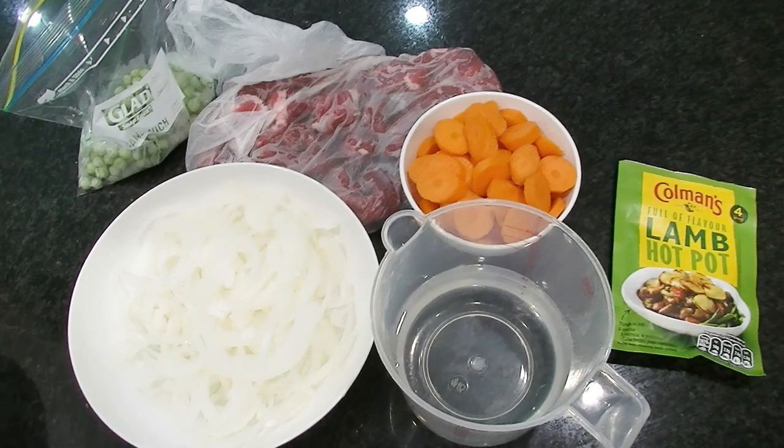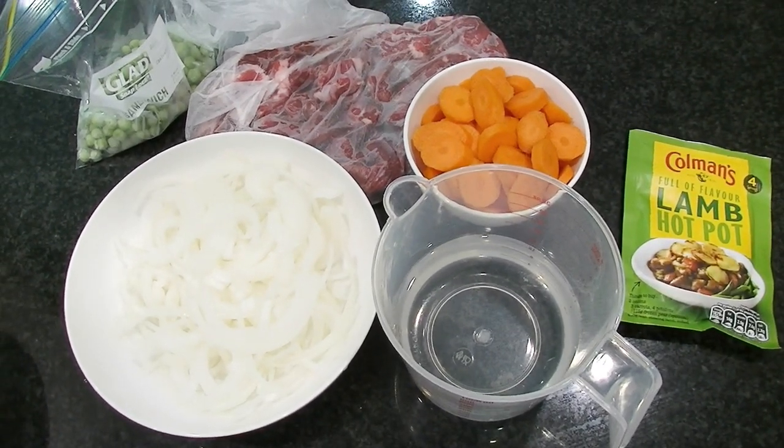Hi everyone, Cheeky Tam here and Tim. Hello all. Today we're going to be making, courtesy of Brian, a Coleman's Lamb Hot Pot. It's a simple one so I should be able to cook it.